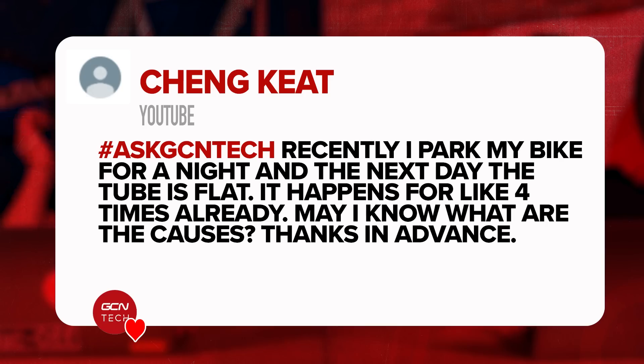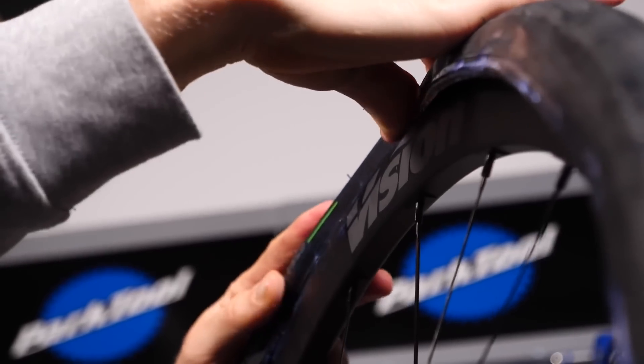Next question is from Chen Keat who says: recently parked the bike for a night and then the next day the inner tubes are flat — this has happened four times already. What might cause this? Well, it could be a very slow puncture that just goes flat when left overnight for 12 hours. It could also be a leaky valve — you might just need to replace your inner tube and see if it still happens. Going back to the first question, latex inner tubes will naturally leak air overnight, so they may have latex tubes. Otherwise, use a standard butyl one — the thermoplastic ones hold air quite well.